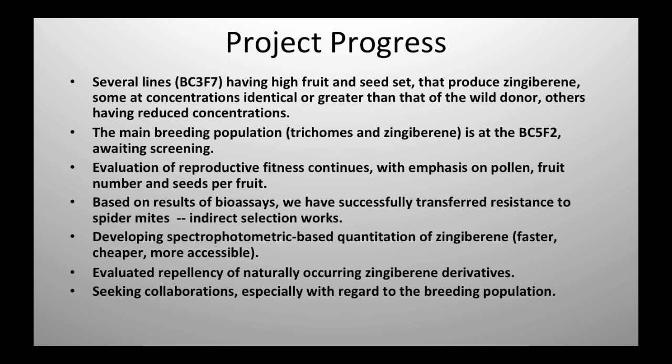We're looking at the activity of some other compounds that occur in the wild species. The question is, we've got zingiberene and a couple of other derivatives of zingiberene — should we be trying to introgress those? We've got some answers to those questions. And lastly, I am seeking people who want to do some insect work or even some breeding work with this material.